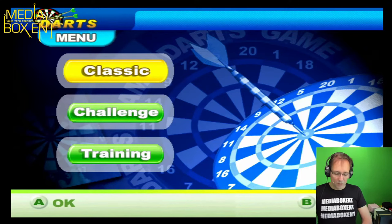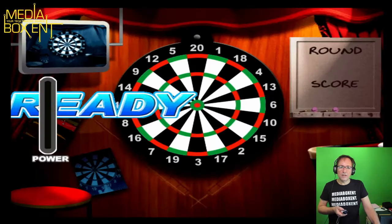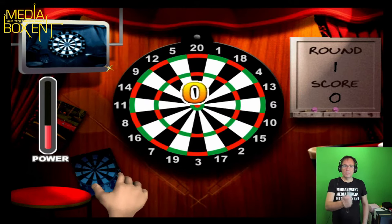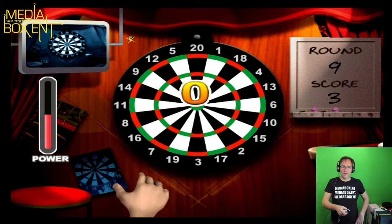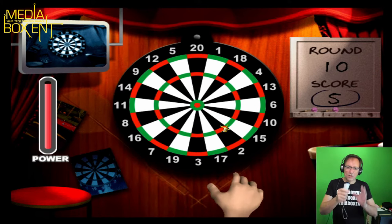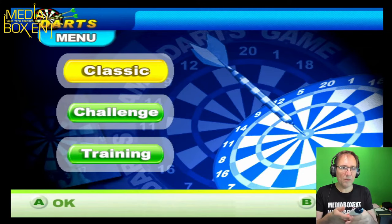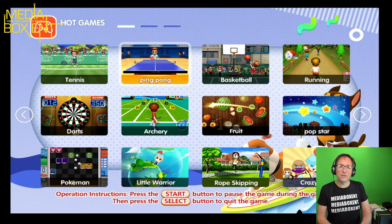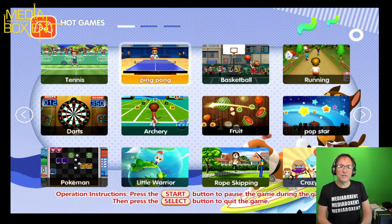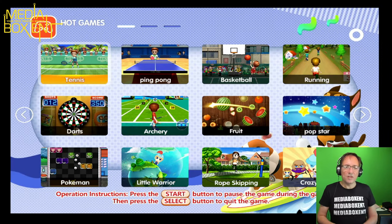I'm going to play the classic mode. Select, press start, and you just use your controller. For this game the controller works kind of like the Wii — you guys ever play the Wii? So you can play tennis, ping pong — ping pong will be almost the same idea.